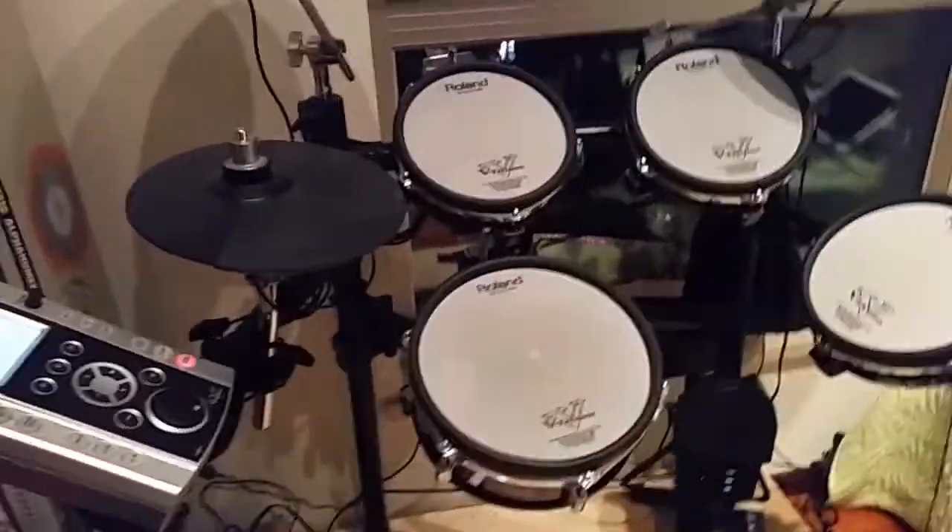Hello YouTube and welcome to this tutorial on how to record the TD9 drumset on the computer. This is a very simple method. All we need is five things.